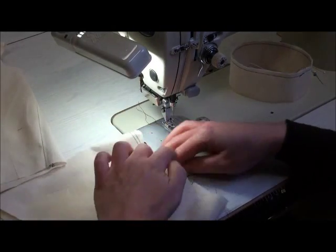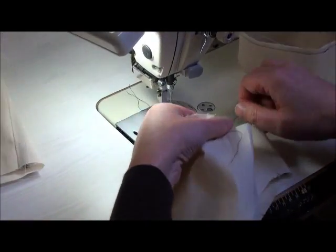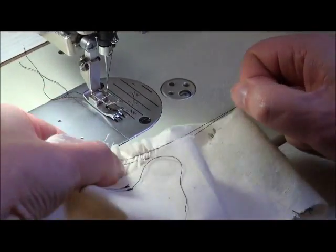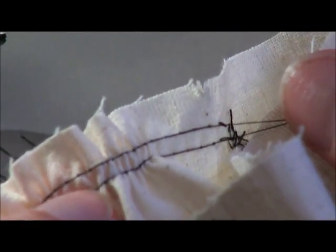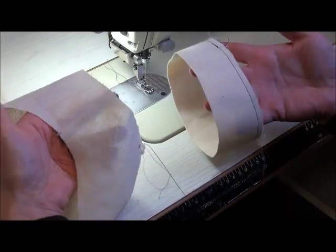At this stage we can do a bit of gathering — pull this up slightly and make it a bit smaller so that it can fit into the sleeve band. You can see when I pull that it creates a nice even gather, and when we stitch we're going to stitch between those two lines.